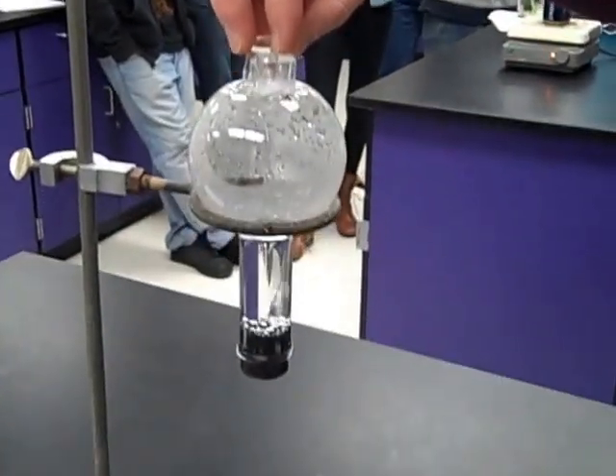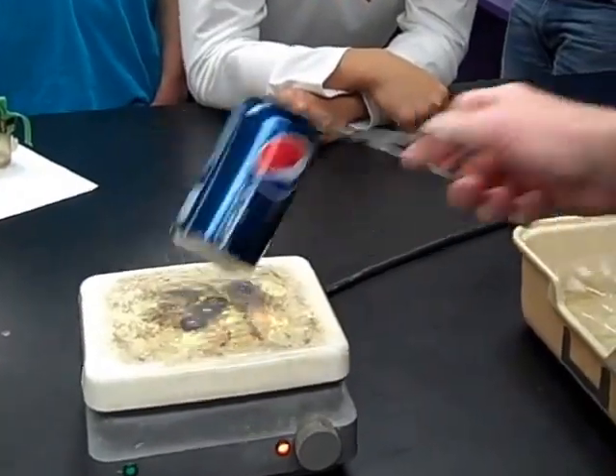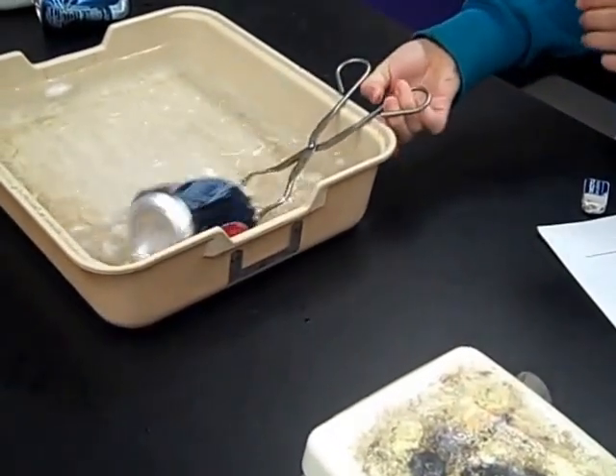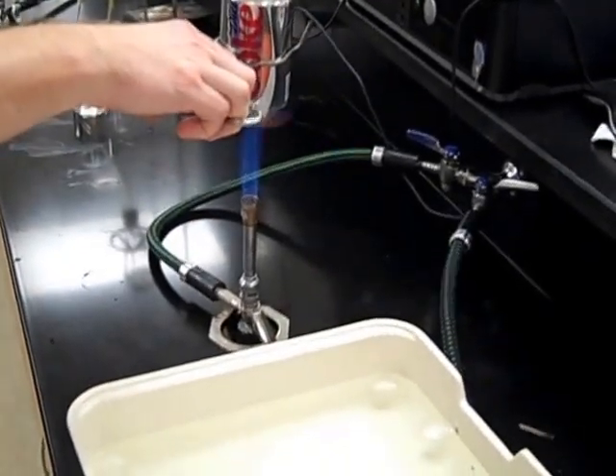Is that a giant bubble? Ready? Set. Alright. Three, two, one.